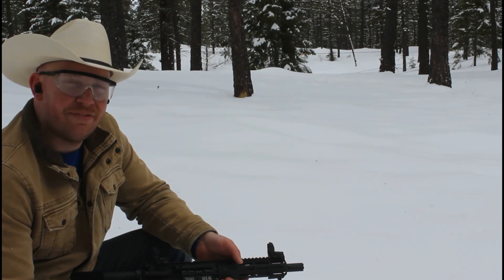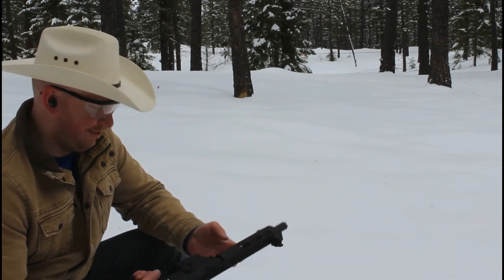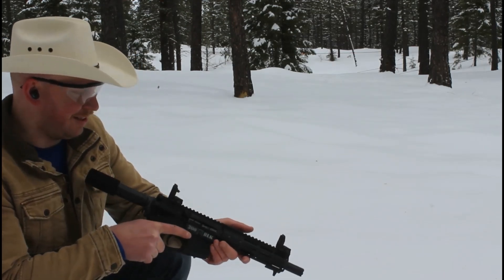Now we've got the 7.5-inch AR pistol with iron sights.